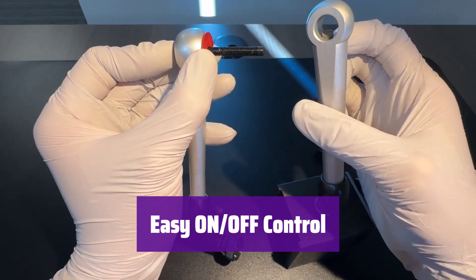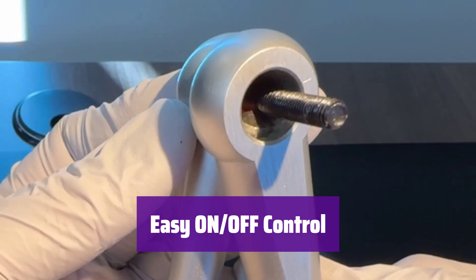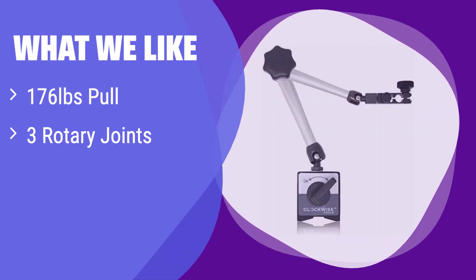This stand offers convenient on-off magnet control, allowing you to easily attach and detach it from metal surfaces as needed. What we like: This magnetic base is incredibly strong and features three rotary joints for ultimate flexibility and positioning. It's compatible with most indicators on the market. If you need a strong and adaptable magnetic base for various applications, this is the one to get.